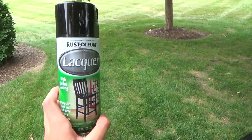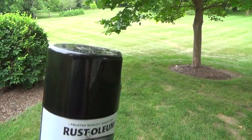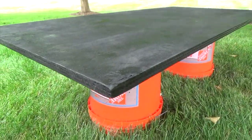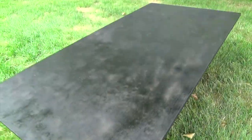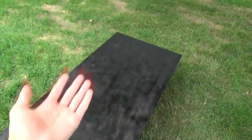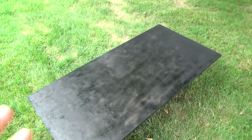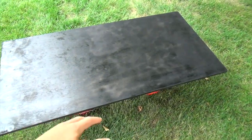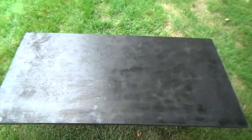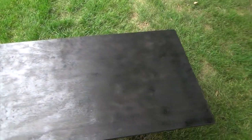We went ahead and spray painted it black to go with the color scheme of the pinball machine. We used a lacquer — just a plain black — from Home Depot. We spray painted the edges, the smaller sides, and then the bottom. This will be the bottom of the machine or cabinet. The top we left the normal color of the wood because the base plates will be going on there. We're going to let this dry, possibly do a little bit of touch-up.